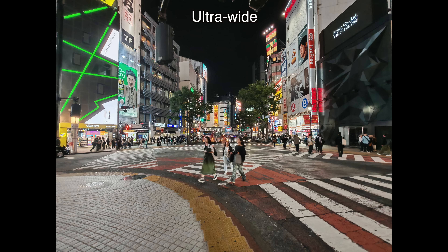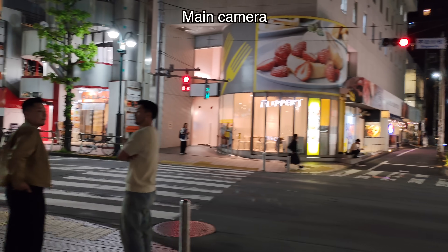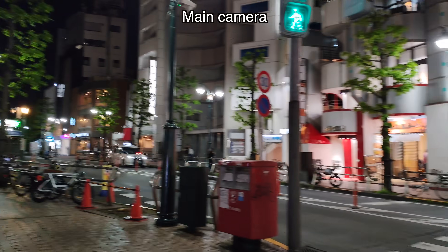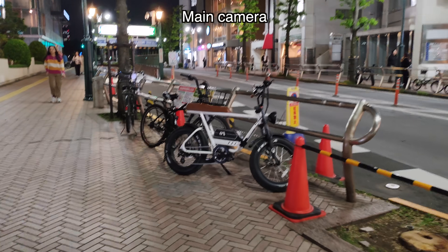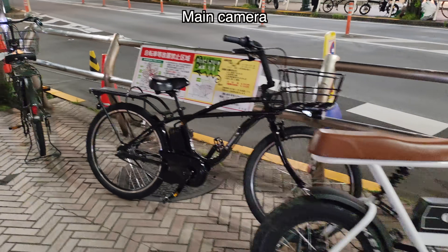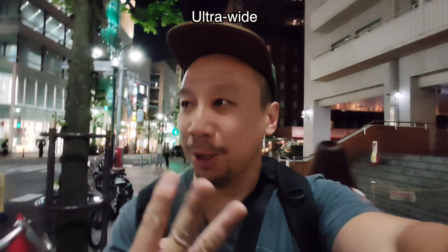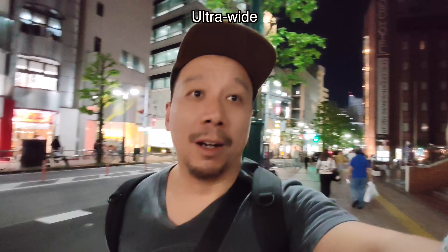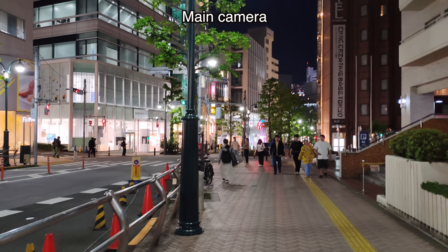You're watching 4K 30fps footage shot with the Honor 400. I'm in Tokyo, Japan. Look at these nice bikes — in Japan you don't even really need to lock them up much. In the US or Europe you'd need three U-locks probably. Now switching to the ultra-wide camera — you can see the ultra-wide is pretty weak, but switch back to the main camera and it improves quite a bit.